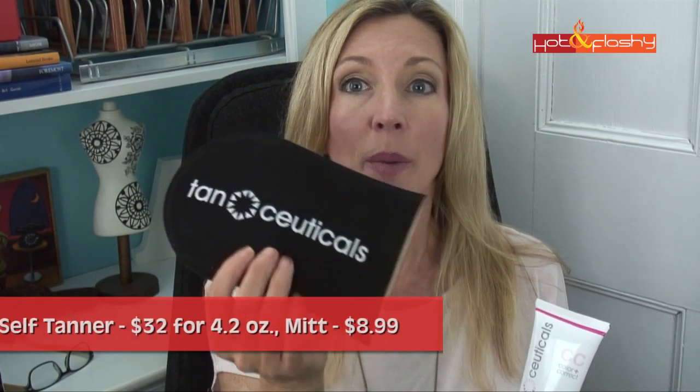The way that this tanning product works is that you take a shower and exfoliate your skin. Then when you come out and dry yourself off, you apply this with a mitt — and this is the mitt that they supplied; I think you buy this separately on the website. You put on the mitt, squirt a little bit on, and then apply it in circular motions wherever you want to tan. They recommend starting at your feet if you're doing your whole body and working up to the top. Then you wait about 15 minutes for it to feel dry, put your clothes on, and wait about seven to eight hours for it to really set and absorb into your skin.